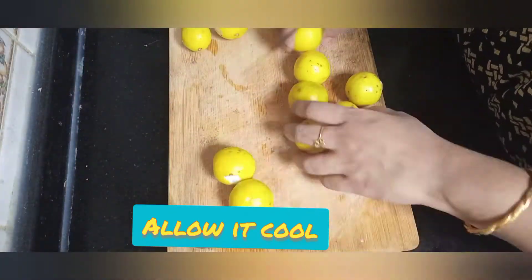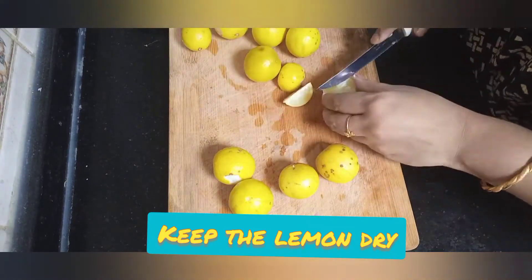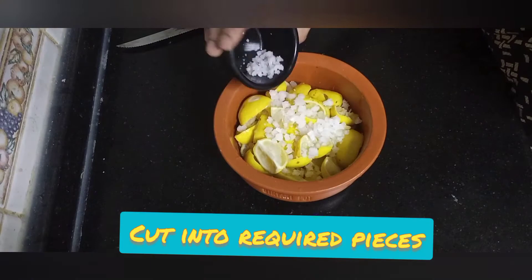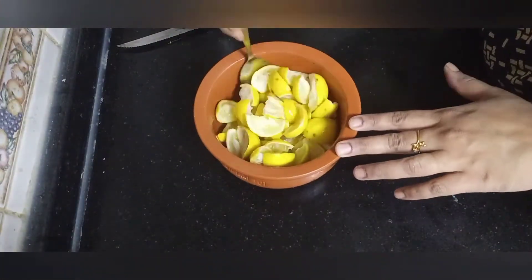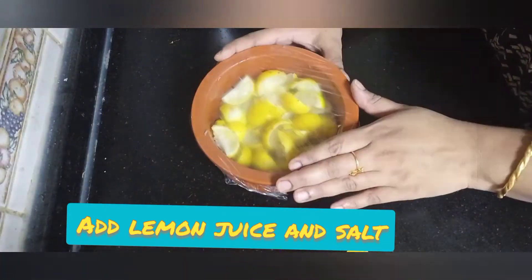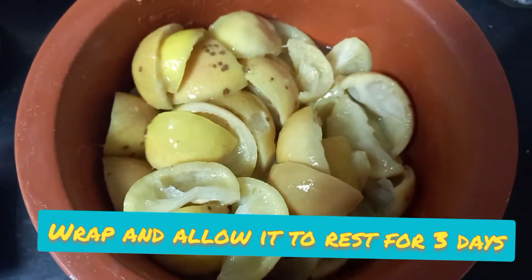Now cut the lemons according to your choice — you can cut them into two pieces or four. Add lemon juice and salt to taste; salt is a good preservative. Mix it well, wrap with cling film, and keep it for about three days.